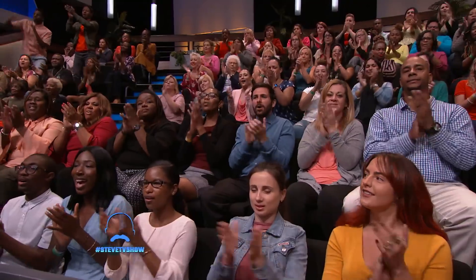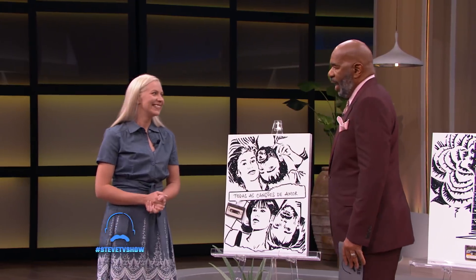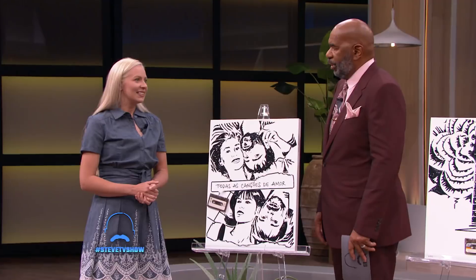Please welcome cassette tape artist Erica Simmons. How did you start making cassette tapes into art?